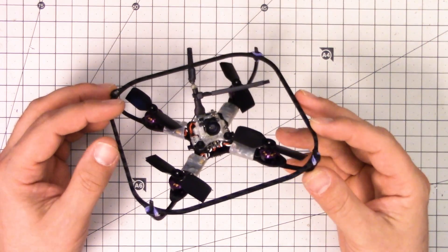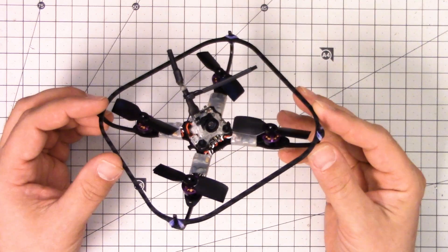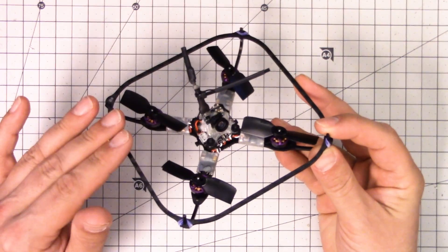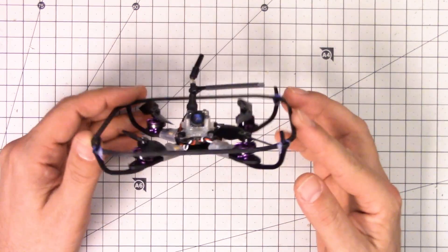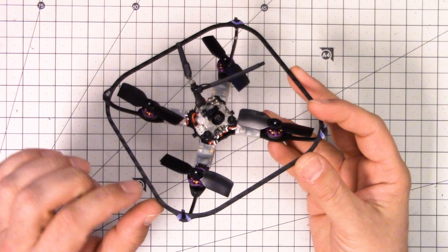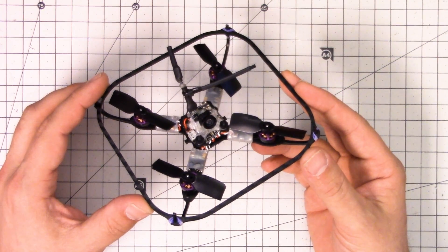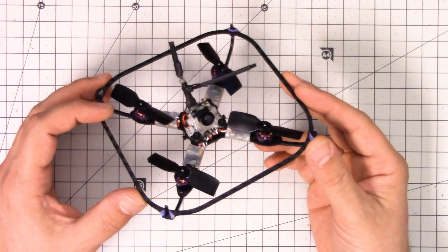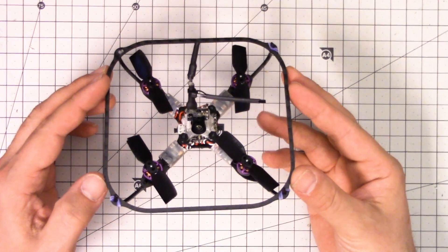I'm Joshua Bardwell and this is a heck of a little quadcopter I've got in my hands right here. This is the HoverBot Nano. The Nano actually is the frame, but you can also buy an FPV-ready kit that includes everything you see right here. This is a micro brushless quadcopter. If you're used to flying brushed quadcopters like the Eosheen QX90, or dare I even say it, the Tiny Whoop, you owe it to yourself to try a brushless quadcopter.